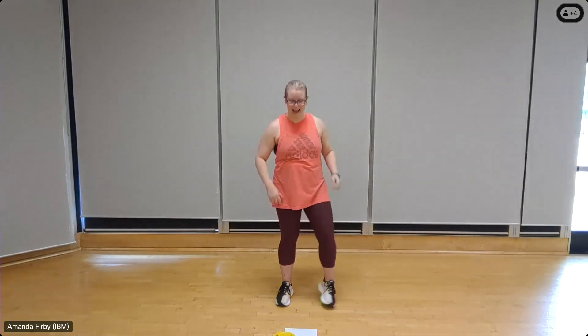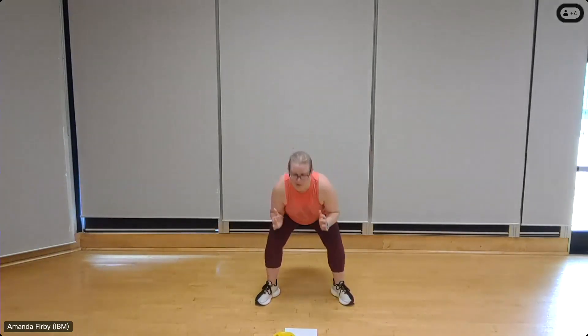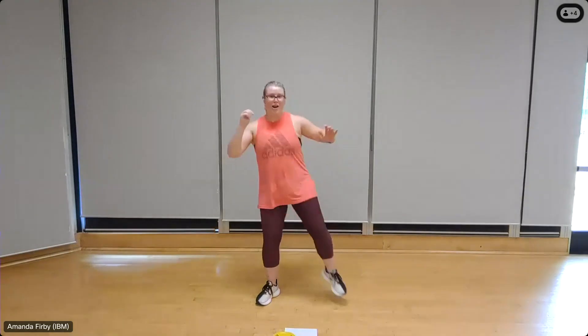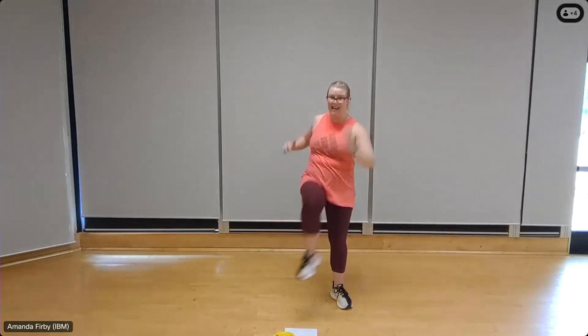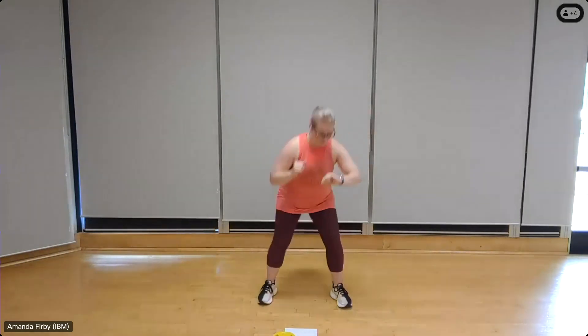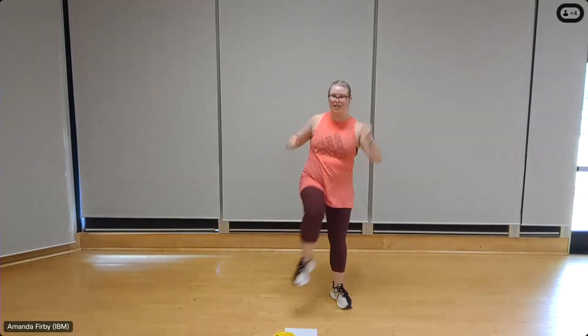Back to the gorilla squats. Right leg, widen that stance. Squat, knee raise — add that little bit of a twist. Three to go, three, two. Into that left side — eight, seven, six, five, four, three, two.